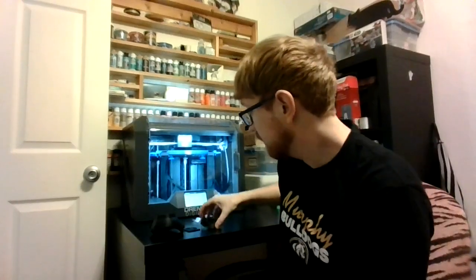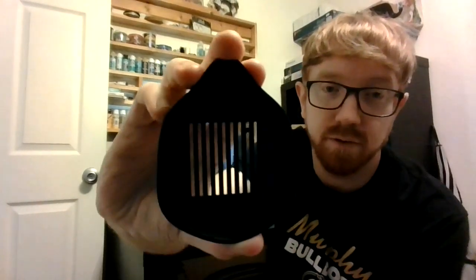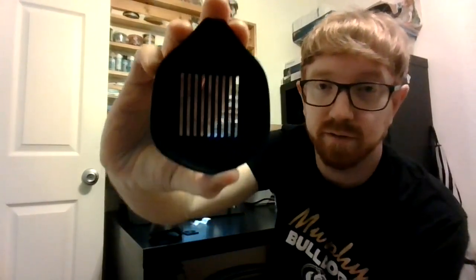And then I printed this this morning. This will help hold the filter in place. And this is the cap that goes on the outside that also helps hold the filter in place. I'm going to put this together now.